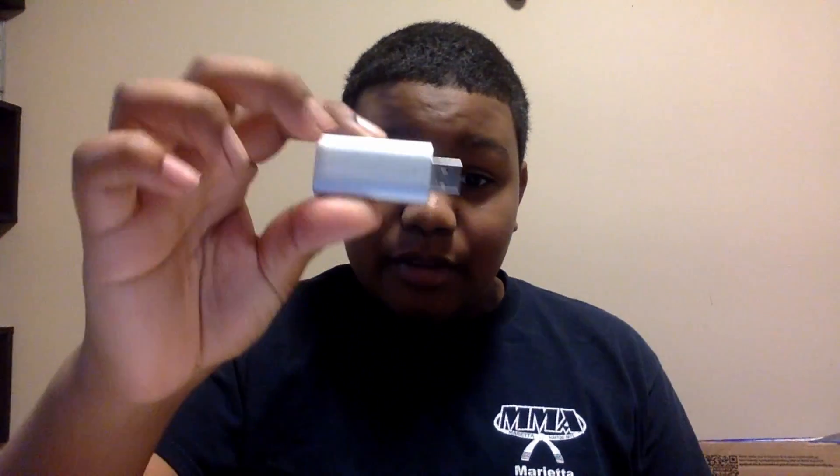But recently I got a capture card. And this will be important for the video on my main channel. So I'm making a review of this little thing. Skittles! So yeah, I'm gonna make a little review of this capture card real quick.